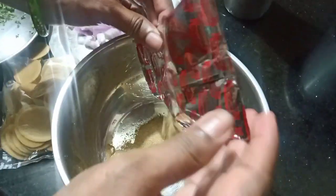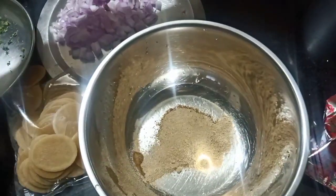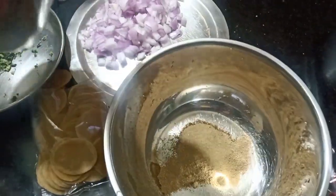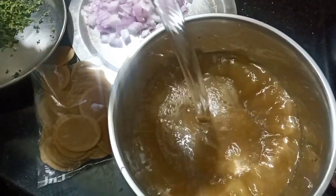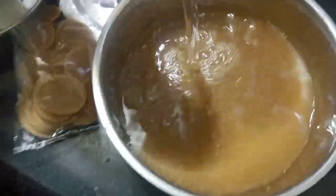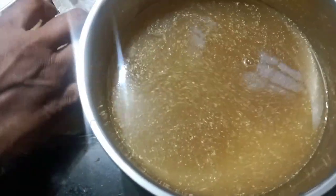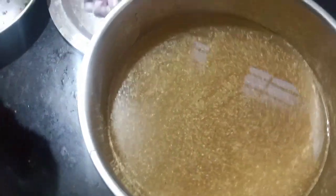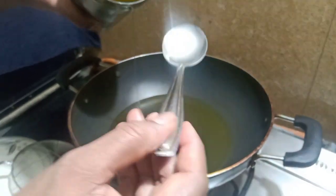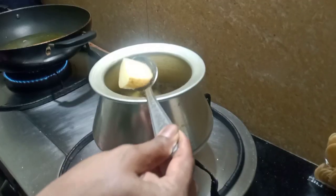I am going to add 1 liter of water. Then I will add 1 liter of water. Now you just need to add 1 liter of water. A few minutes and it will be done.